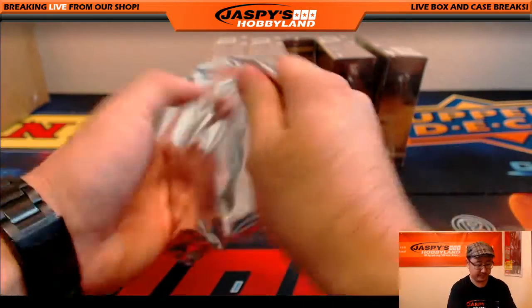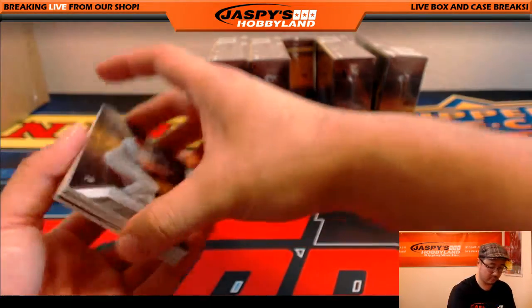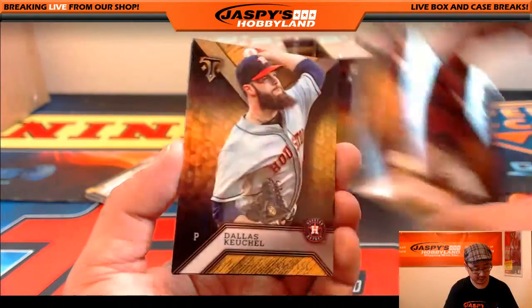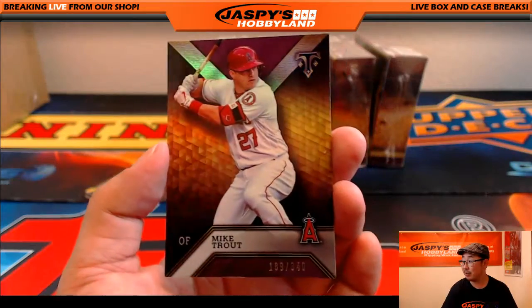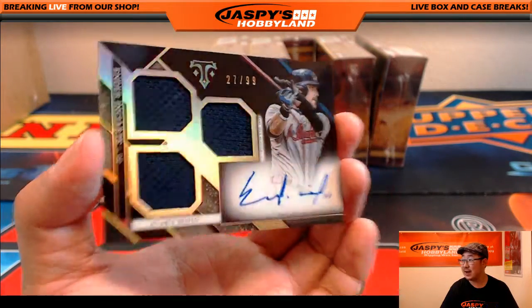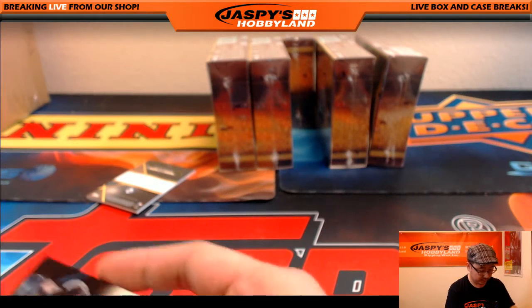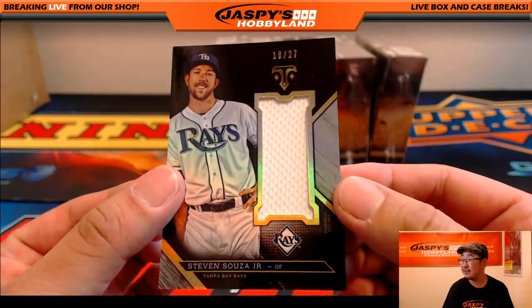The next mini box. Alright — there's Eric Hosmer, Yoenis Cespedes, Buster Posey, Dallas Keuchel, 49 out of 150. And Mike Trout, 189 out of 340. We have a nice triple relic and autograph — Ender Inciarte, 27 out of 99, had a pretty solid season for the Braves. That goes to Soler, who has the Bravos. And more for Big Boys 007 — 18 out of 27, Steven Souza Jr.